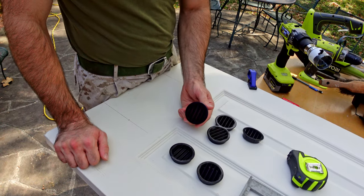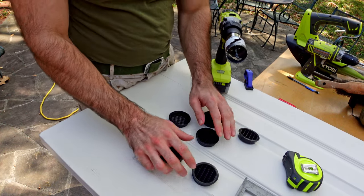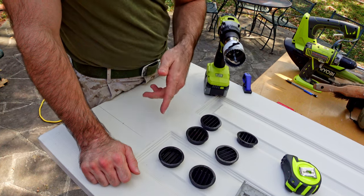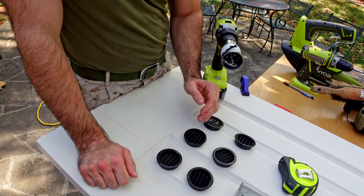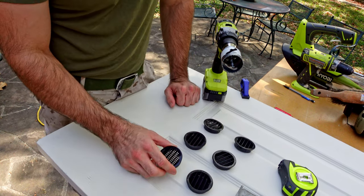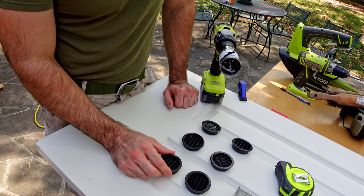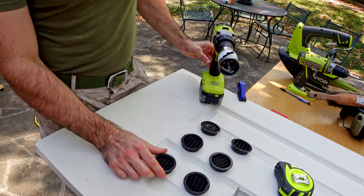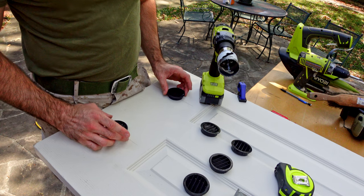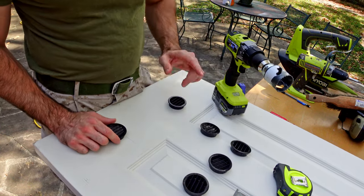I've got some two inch air vents here and I'm going to use a hole saw to cut for them. This pack only came with six - I would have preferred eight to put four on each side of the door, but I didn't want to buy a second pack and end up with twelve total and extras I'd have no use for. So I'm making do with three per side - three vents total. I've already marked where I'm going to put two at the bottom and one up top, and now I'll cut them out with the hole saw.